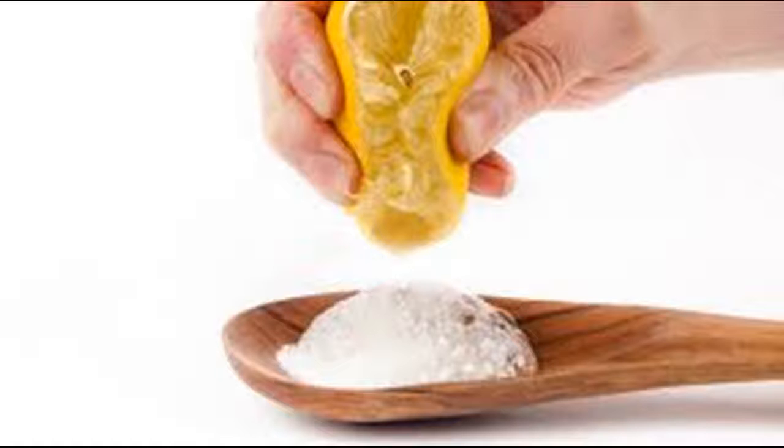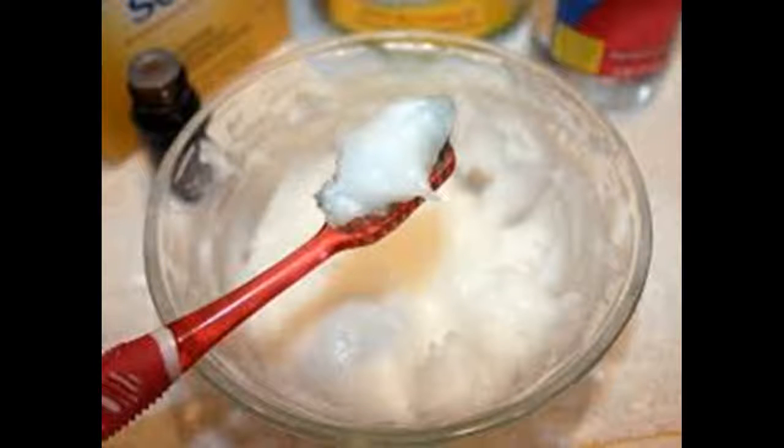Brush and floss your teeth thoroughly. This will help remove any buildup that would prevent your teeth from being whitened, and it will also help to maintain the results of whitening for longer. Flossing your teeth will remove plaque from between your teeth and will ensure that this area is whitened as well. Also be sure to get your gums.